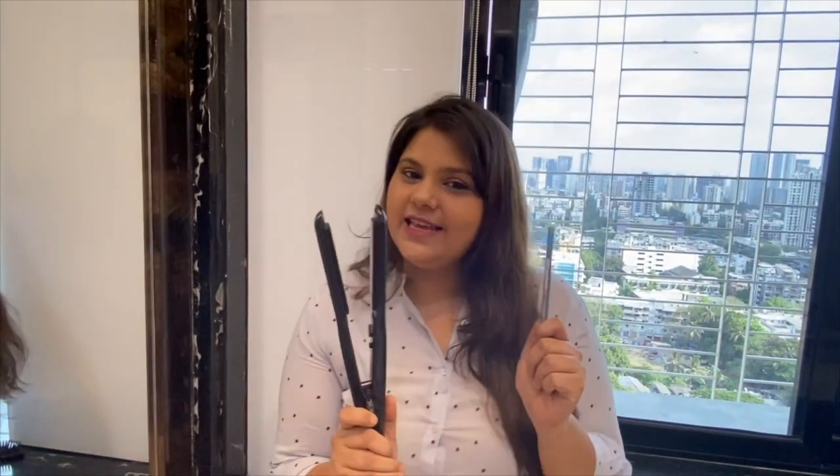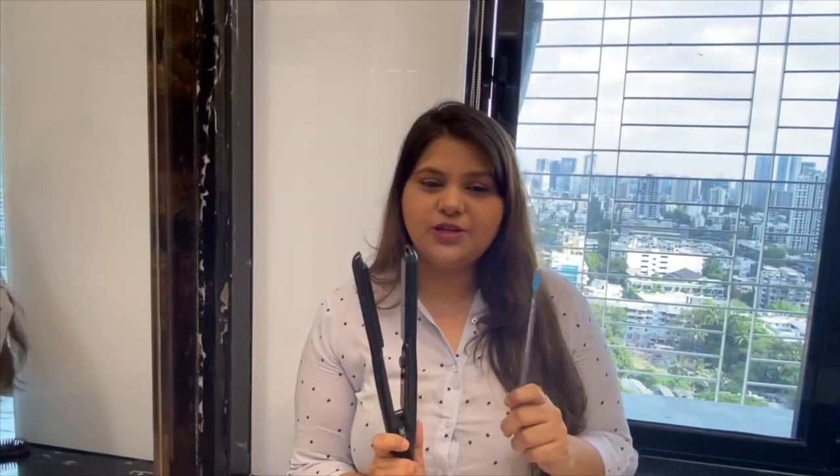Hi guys, how are you? Hope you all are doing well. Today I will show you how to curl your hair with a spray and a pencil. It's an easy way and it's a very nice way to curl your hair.